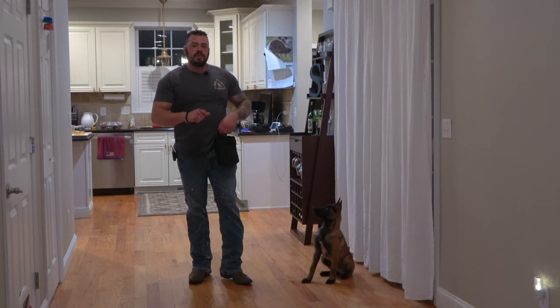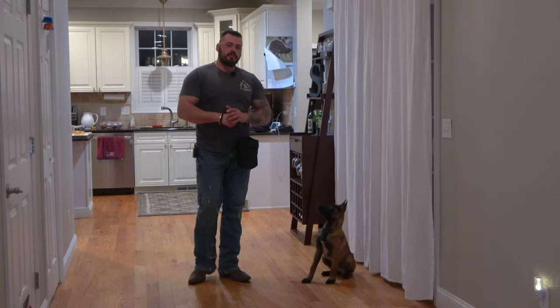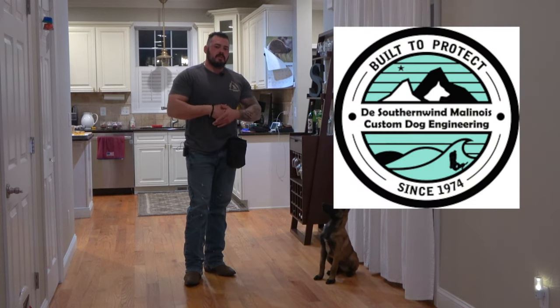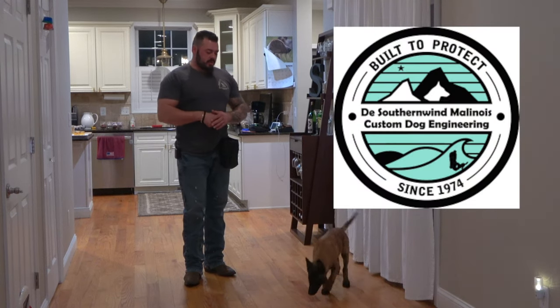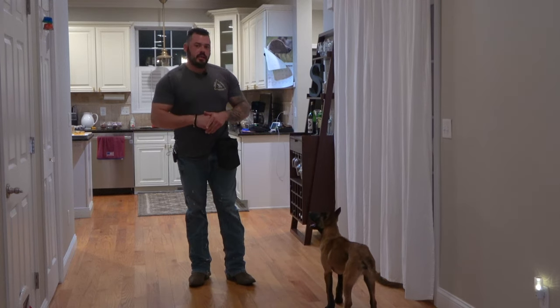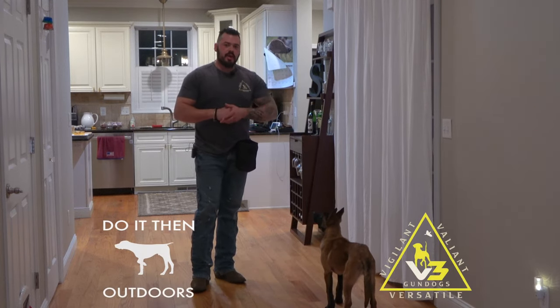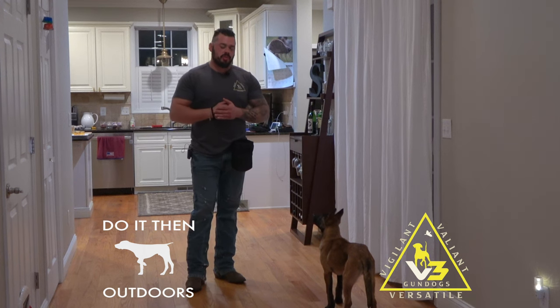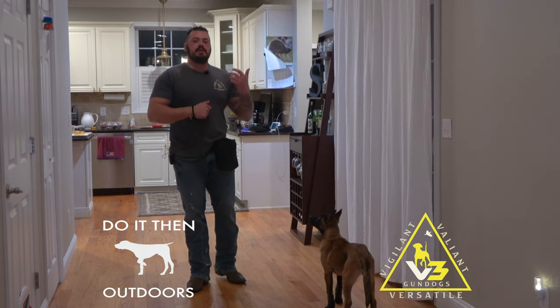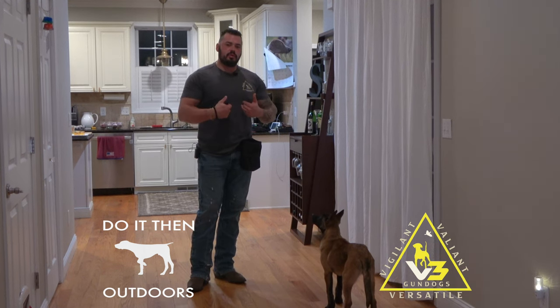Jeremy from V3 Gun Dogs. We got Ian, a Belgian Malinois who's about 17 weeks old. Ian is from DSWK Malinois out of Florida, bred by Bebo Santana. Understand that Ian is not a hunting dog, but I basically start all my hunting dogs very similar in how we raise our police dogs. And how that's done is through food — our dogs are raised through food, out of hand, teaching them that they survive through us.